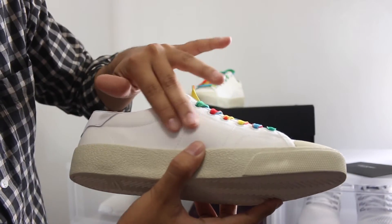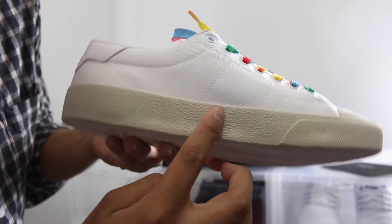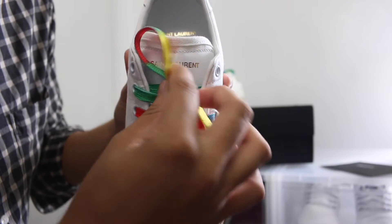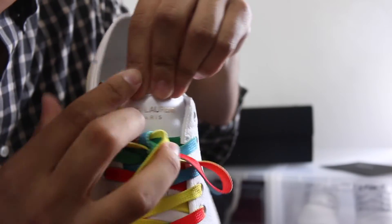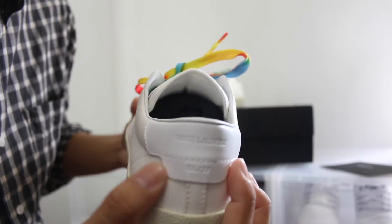It comes in a very white canvas with an off-white rubber sole — as you can see, there's a very big difference between the two. It has these rainbow multi-color laces on them. You can see the Saint Laurent branding on there, and here's the back heel tab.